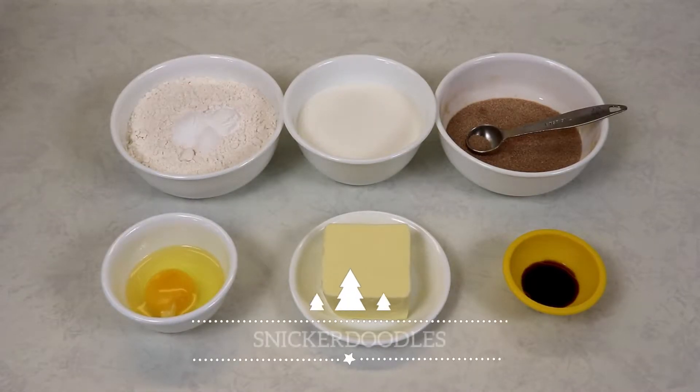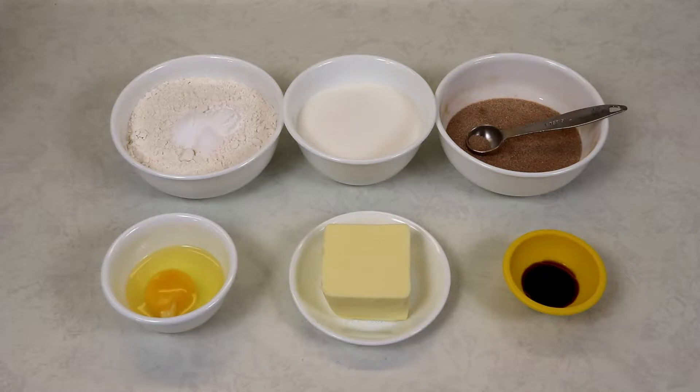Hi everyone and welcome back to Queen G's recipes. Today I'm going to be showing you a holiday favorite, which is my snickerdoodle cookies recipe — so delicious and very easy to make. Here are the ingredients we'll be needing.